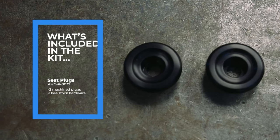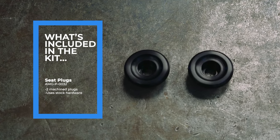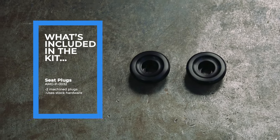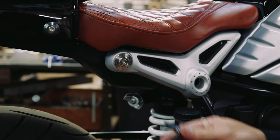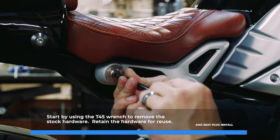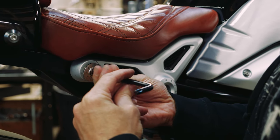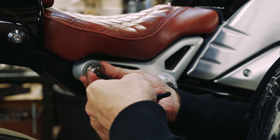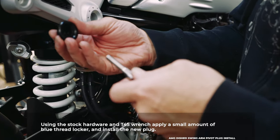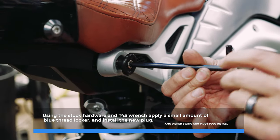Included with the Analog Motor Goods seat plugs kit, part number AMG P0032, is two machine plugs using the stock hardware. Start by using the T45 wrench to remove the stock hardware — retain the hardware for reuse. Using the stock hardware and the T45 wrench, apply a small amount of blue thread locker and install the new plug.